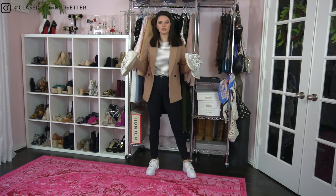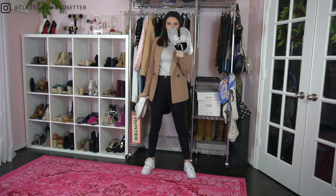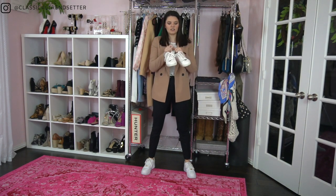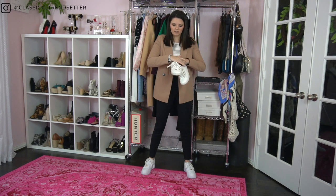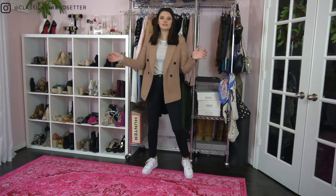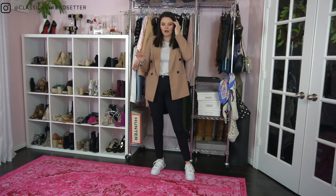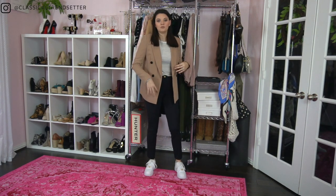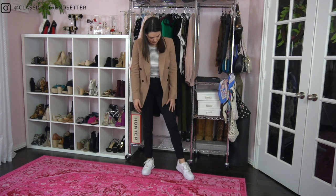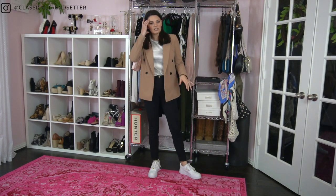Step one for wearing sneakers or tennis shoes to work is to ditch the athletic-type sneakers and opt for a nicer type of sneaker, like leather — they're just cleaner. These shoes are my Nike Air Force Ones. They're a little bit chunkier, so I'm wearing them with a more slender outfit. With this menswear-style look, I can get away with a slightly chunkier shoe.